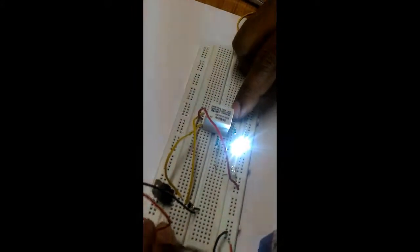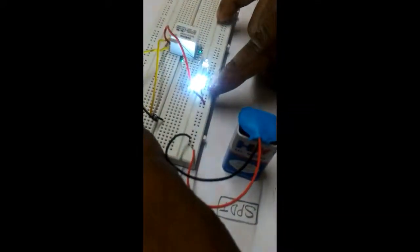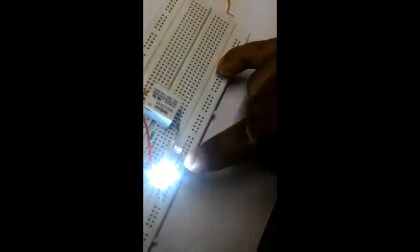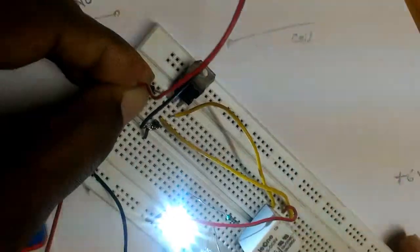Now when we apply a voltage across our coil, it will change. You can see that firstly this LED was glowing, and now this LED is glowing. That means the NC point is changed to NO and the NO point is changed to NC.